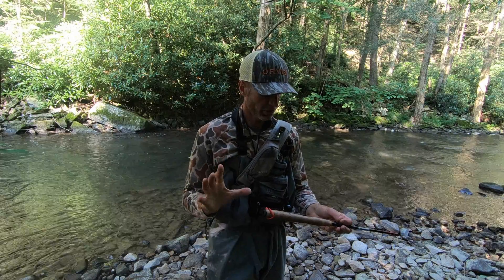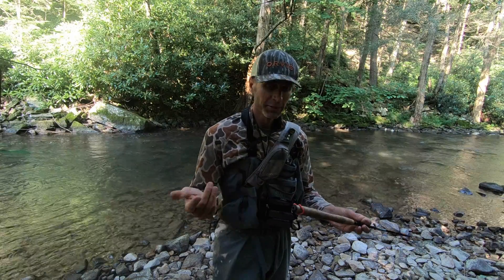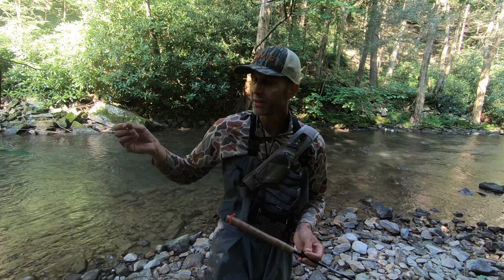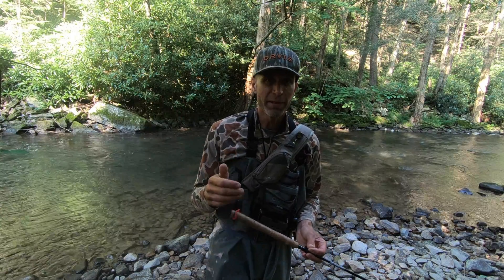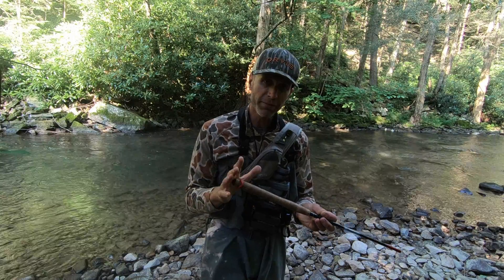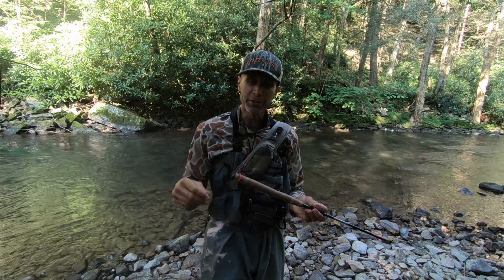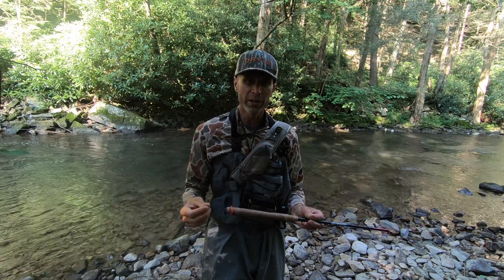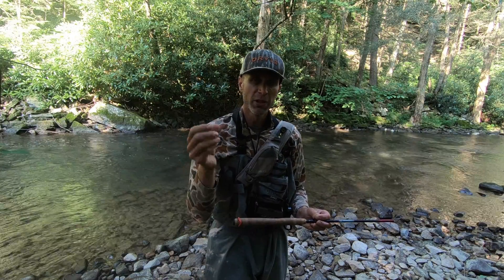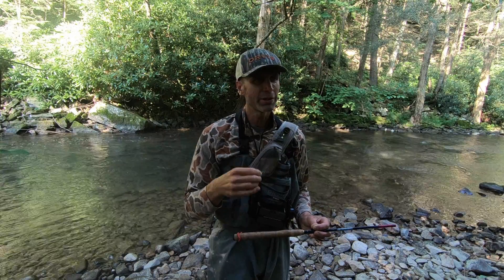We're going to talk about fishing a euro leader system on a tenkara rod — one of my favorite things to do this time of year. We're fishing lighter weight flies on fine tippet. Like anything else it has its limitations, but tenkara fishing is one of the ultimate rods for light line euro nymphing. It's just designed for it, allowing you to cast very thin, lightly weighted leaders with lightly weighted flies with incredible ease.